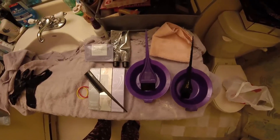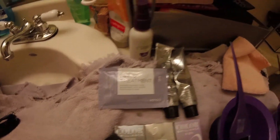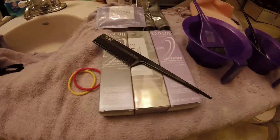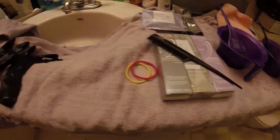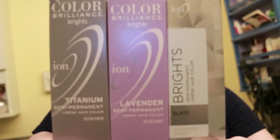Today I'm going to be using three colors from my favorite hair color brand, Ion Color Brilliance Brights. These are semi-permanent, but they're my fave because of how vibrant they stay for long periods, especially their blue neon line — like anything in the neon line stays bright forever. But for this look, I'm using a mix of the titanium, lavender, and slate.